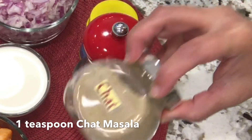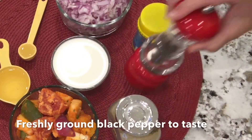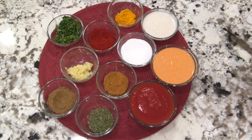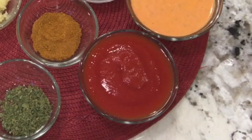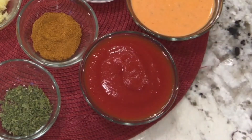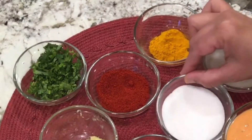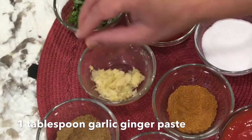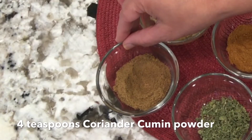Chaat masala — this is optional; if you like it you can add, otherwise you can omit it. Freshly ground pepper and asafoetida. We are also going to use all the leftover marinade we made paneer tikka out of. I have 1 cup of tomato sauce, 1 third cup of cashew nut paste, turmeric powder, Kashmiri red chili powder, salt to taste, garam masala, garlic and ginger paste, dry fenugreek leaves, and coriander cumin seed powder.